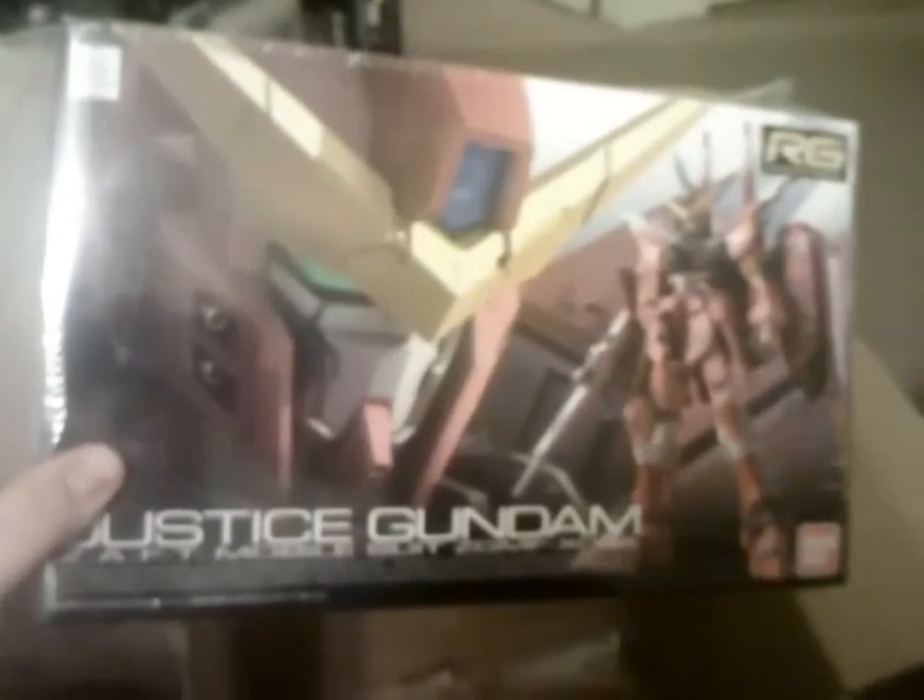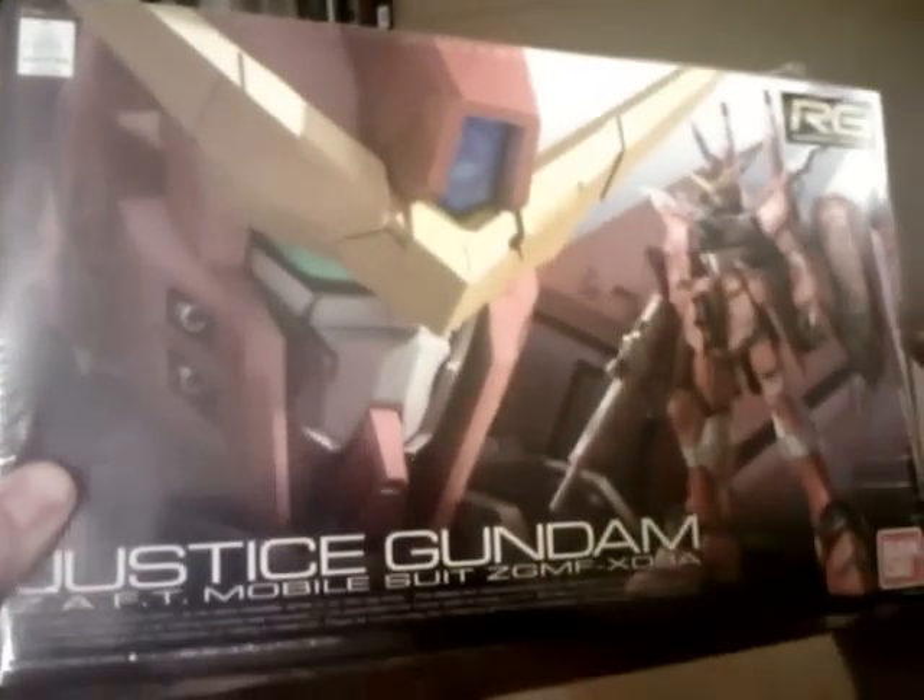It's the Real Grade Justice Gundam! Very cool. I have the Freedom to go with it, so I'm excited to get this one. I think the choices I gave her were the Zeta Real Grade, this guy, and the Titans Mark 2 Real Grade. I kind of had a feeling she was going to pick the Mark 2 — I was wrong. She went with the pretty one, which I'd probably pick too.